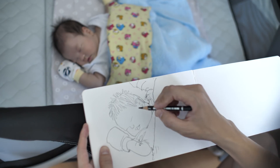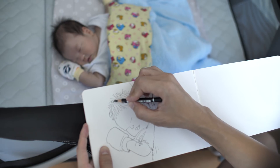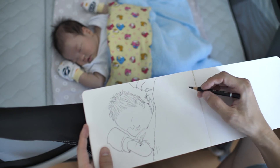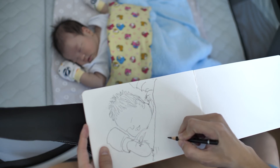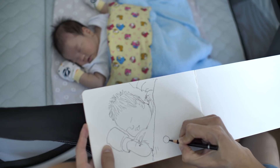I think I drew her a bit too chubby, and for this part here maybe I will draw some of the characters — those are Angry Bird characters.